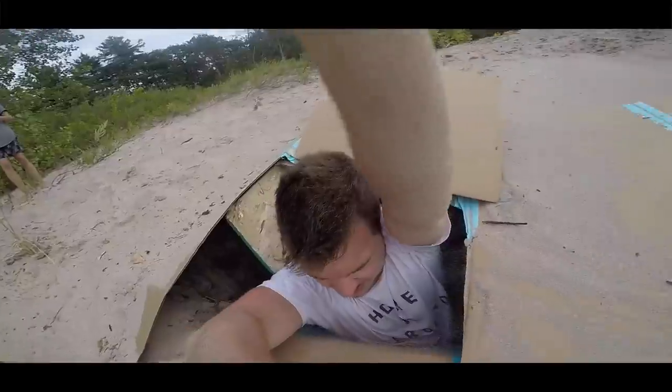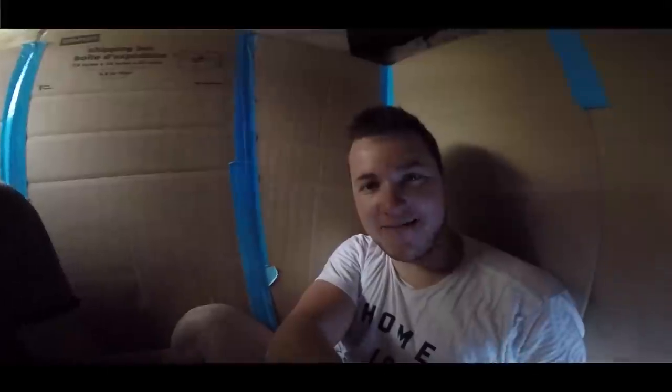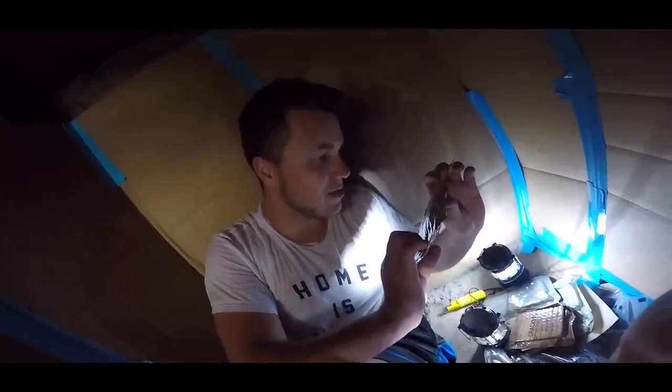Looks like a storm's picking up - get inside, close the hatch! Those sandstorms pick up pretty quick. Luckily we're in an underground box fort, safe from rain and sand - pretty much everything. Make sure the hatch is closed. It's Logan! Hey Jake, what's up buddy? You want to come into the underground box fort? Get on down here - welcome to the underground box fort! We are five feet underground, chilling in a box fort with a layer of dirt above our heads.